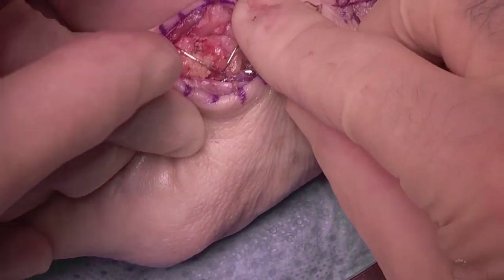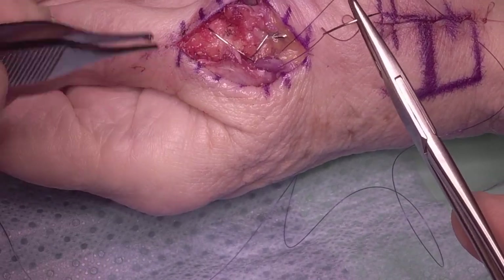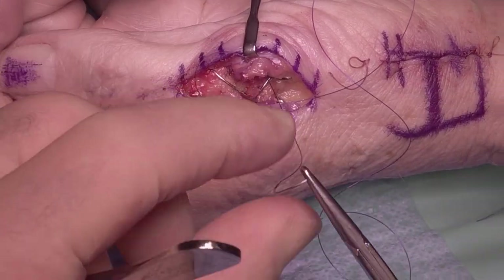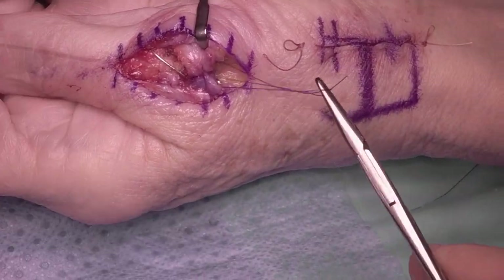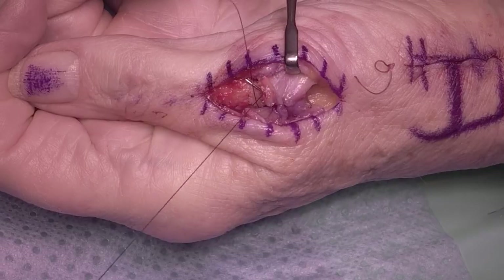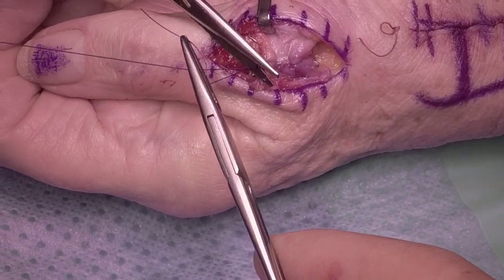Once you've done that, it's just a simple case of repairing your capsule — because earlier we got that nice separate capsular layer. In this particular case we're able to put three capsular sutures, which gives extra padding over the back of the metalwork. Tie the first one off. This is a really nice technique to separate the capsule as a separate layer — it's just added padding over those wires.